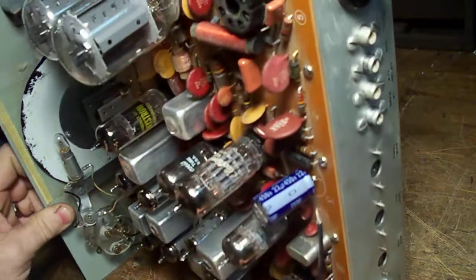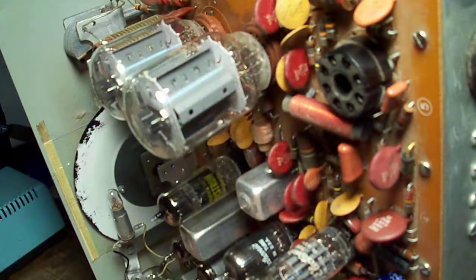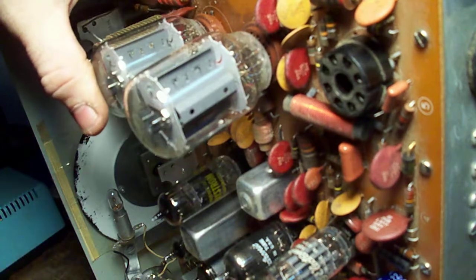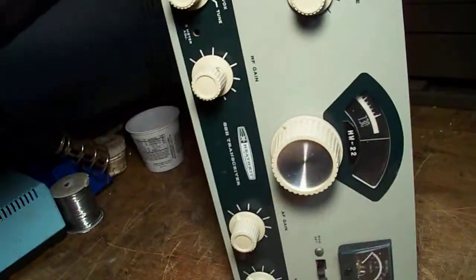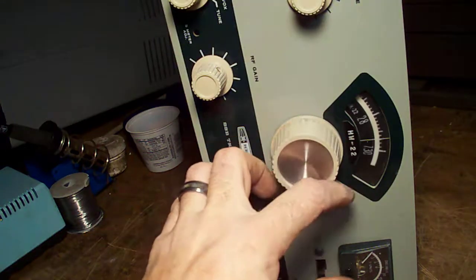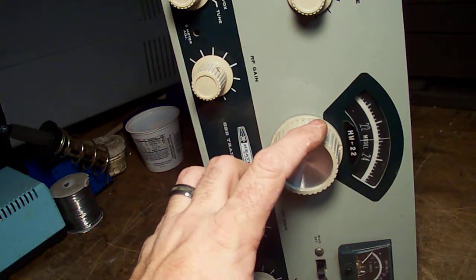Now you'll notice that there is a tube socket right here with nothing in it. That's designed for a crystal calibrator — that's if you need something like that to calibrate the radio. But let's face it, when you've got a VFO that's calibrated in this fashion you're not going to need to.